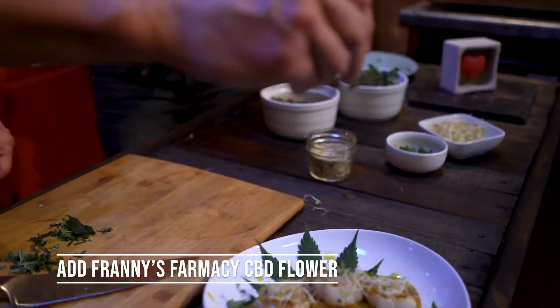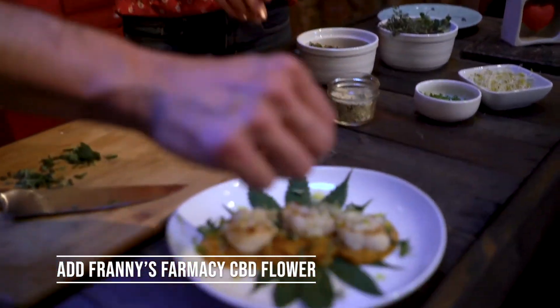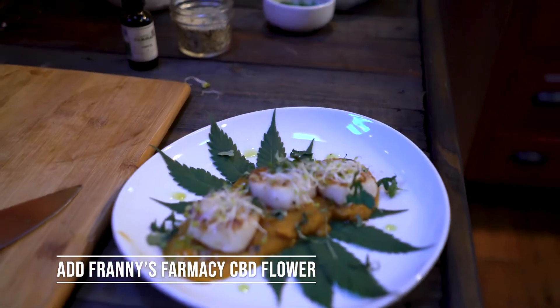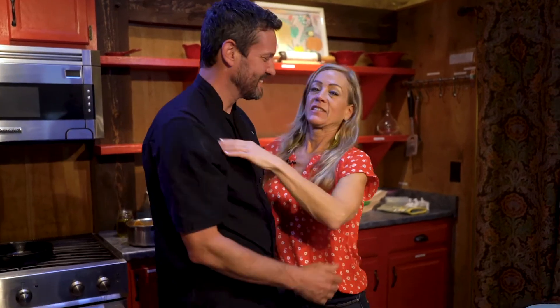We'll finish it with some of the leaves from the plant. Beautiful! Oh, I can't wait to dig in. Thank you so much for having me — it's been a pleasure. Awesome, great food, we're going to eat!